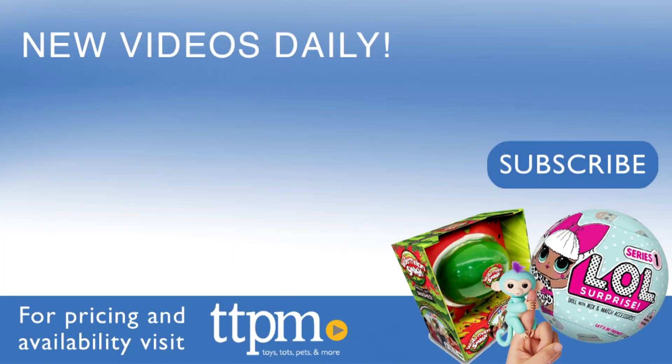For current pricing and where to buy, check us out at TTPM and subscribe to our YouTube channels for more great reviews every day.